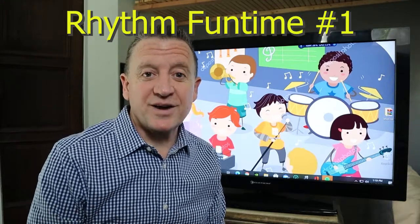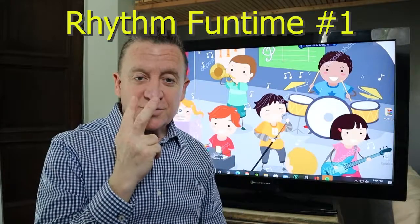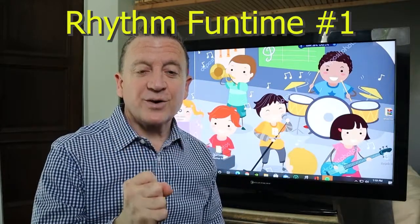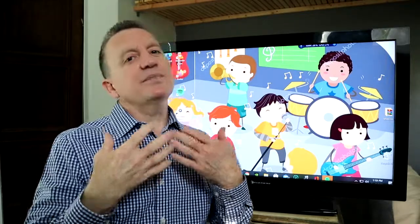Welcome back to Music with Mr. Right. In this segment, we are going to do rhythm two different ways. We are going to play a Grand Canyon game where I clap the rhythm and you answer it back. And then secondly, we're going to have three songs that we play rhythm along with. Let's get going.